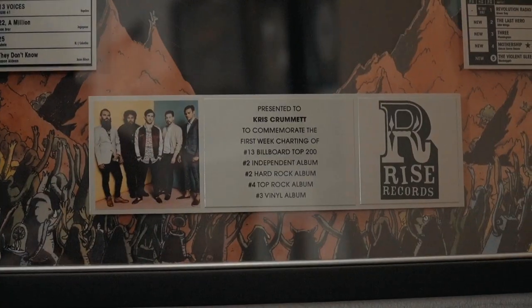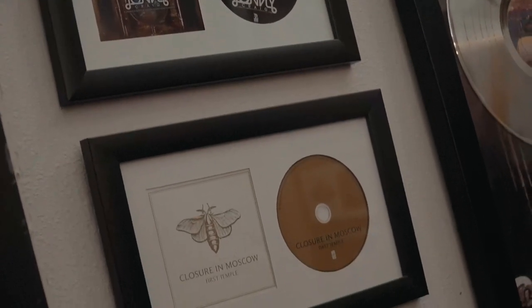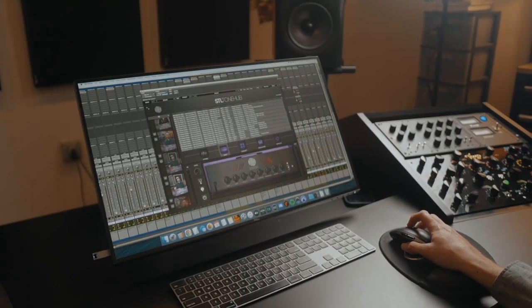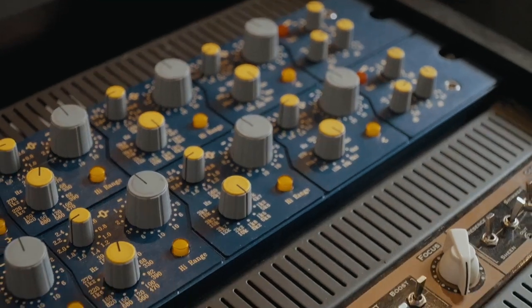I think people will really like this pack because I tried to expand on things people liked about the previous packs while also reaching into different areas with new tones you won't get from the first two packs. It doesn't really overlap with the first two — it really is its own beast, and there's just going to be a ton of awesome, usable tones that are going to be great for live or the studio.